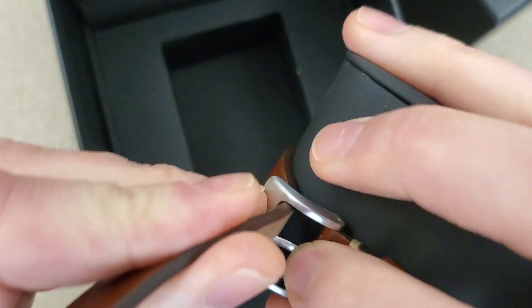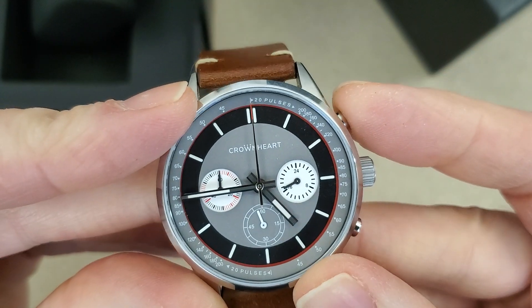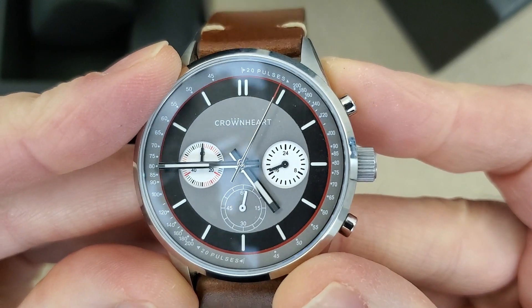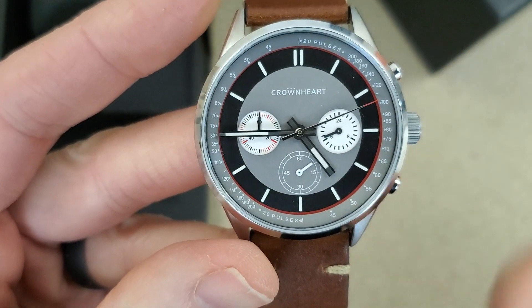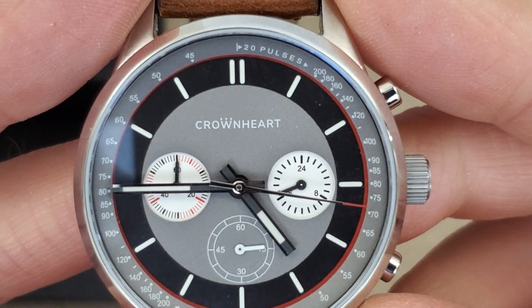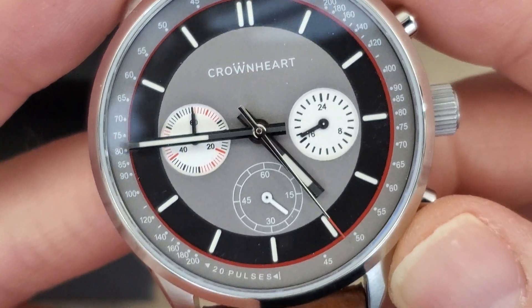I like this vintage leather strap. Let's go ahead and start it. I know this is a Seiko Microquartz. I'm assuming this is a micro brand — I've not heard of this brand before. So there's a tachymeter scale on the inside there.